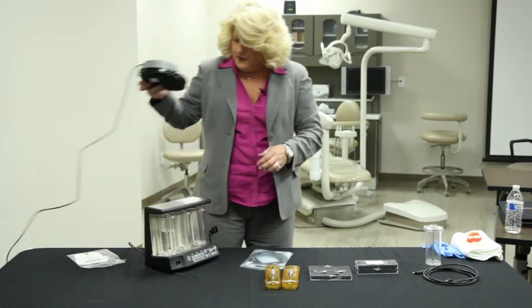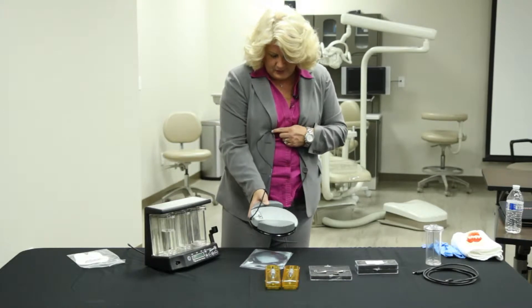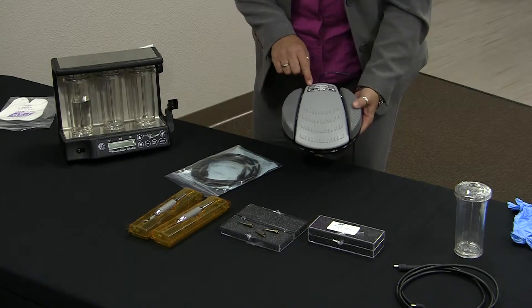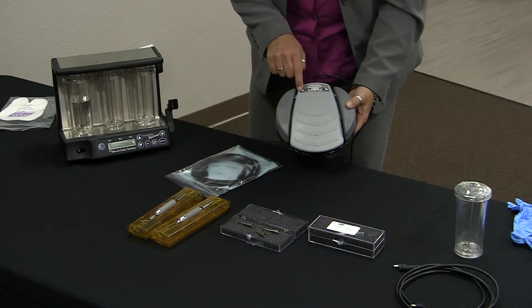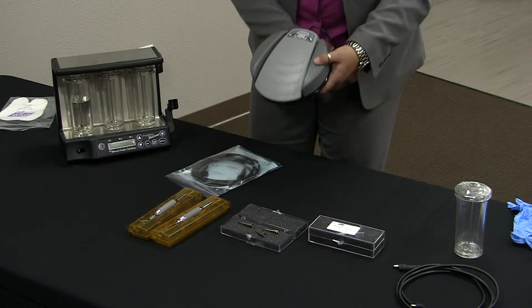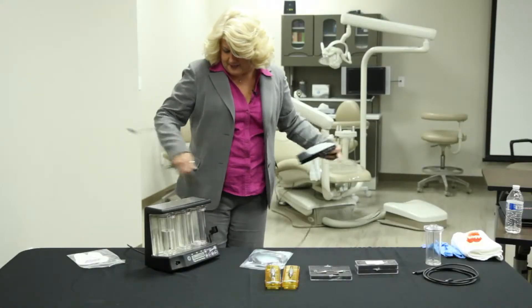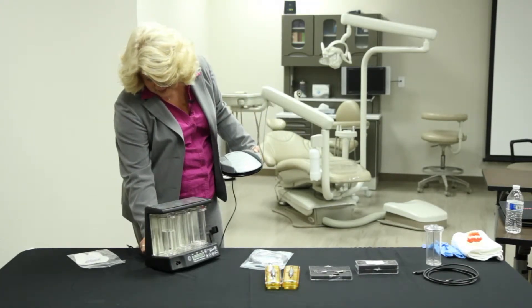The foot pedal — as I've also unpacked here — you'll uncoil the wire, and the rheostat will sit down here. When we're talking about plus and minus on the foot pedal, you can see there's a minus here and a plus here. It says irrigator and bottle — we'll get to that a little bit later as far as how we use those functions. In the back, this is going to plug in; the black goes into the black area here.